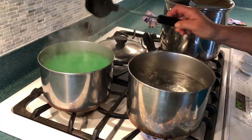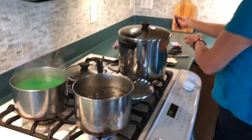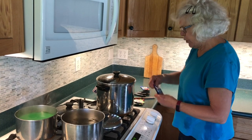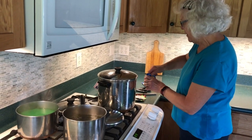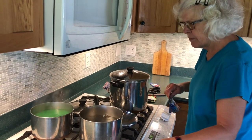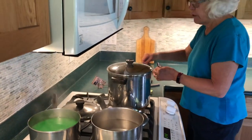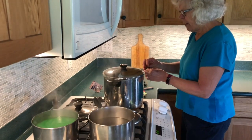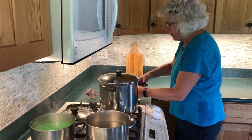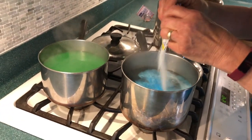Now Erin's going to help me out with this one because we're going to experiment and try a tie-dye type with blue raspberry lemonade. I had four packages of the green because that's what was in the cupboard — it was on sale this week at the grocery store, five for a dollar. Deal. Beautiful color!